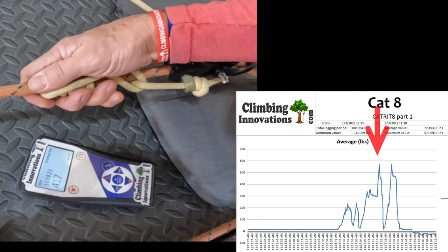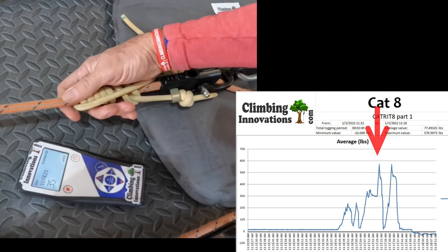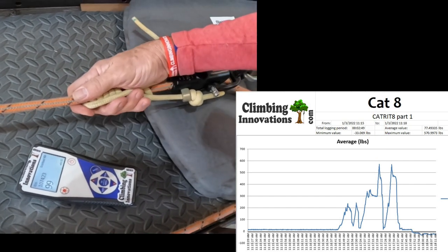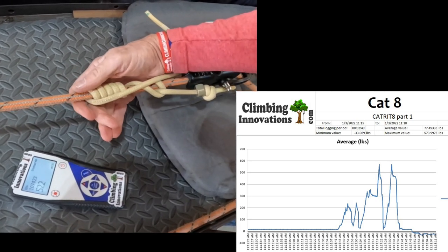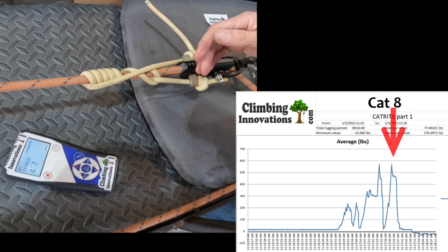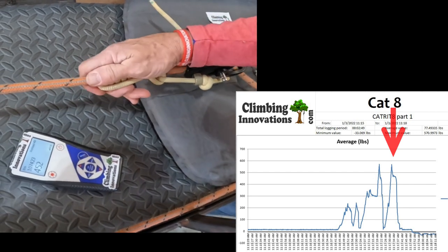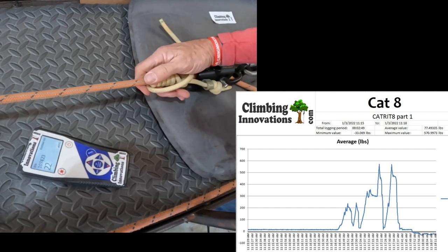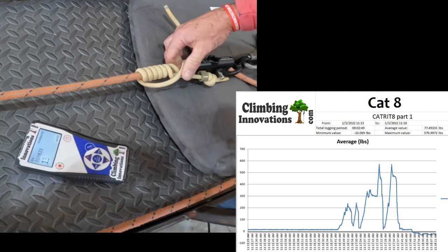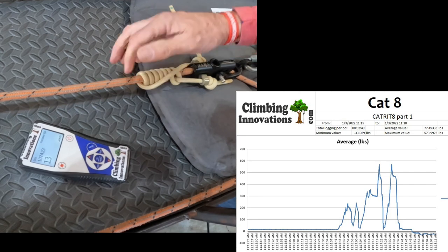We're going to bring it up to about 500 pounds and see what it takes to release the hitch. It gets really hard but I'm still releasing it. Holding it at about 500 pounds, and with a little bit of effort I'm still able to get that hitch to release.